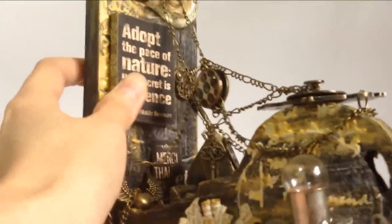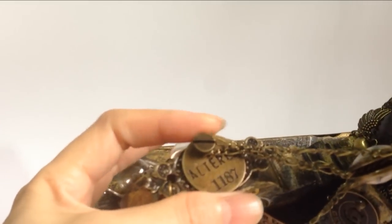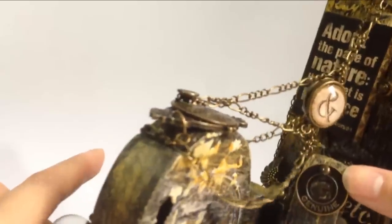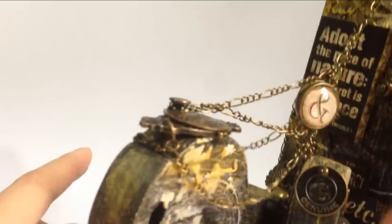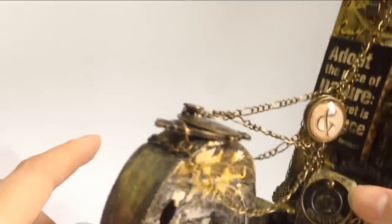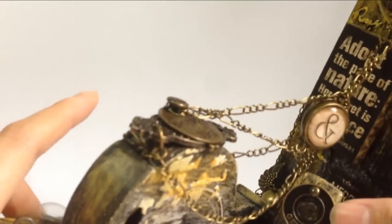I added quite a number of Tim Holtz elements because this is an altered piece. I have this 'authored' label that is from Tim Holtz here. And 'genuine' — this is a genuine altered piece for me. I also believe that she constructed this bookend with a lot of genuine effort, so that's why I had the 'genuine' label here.